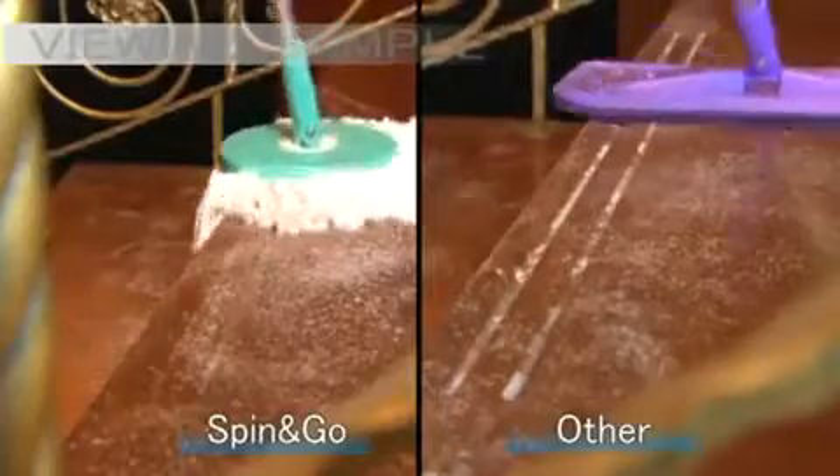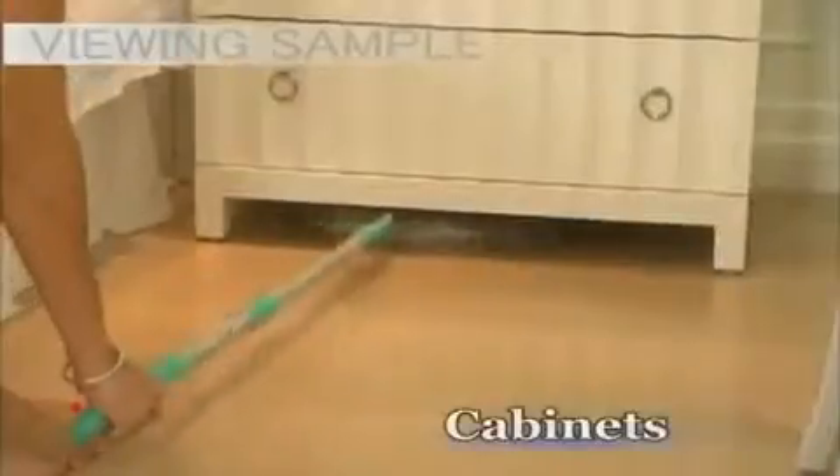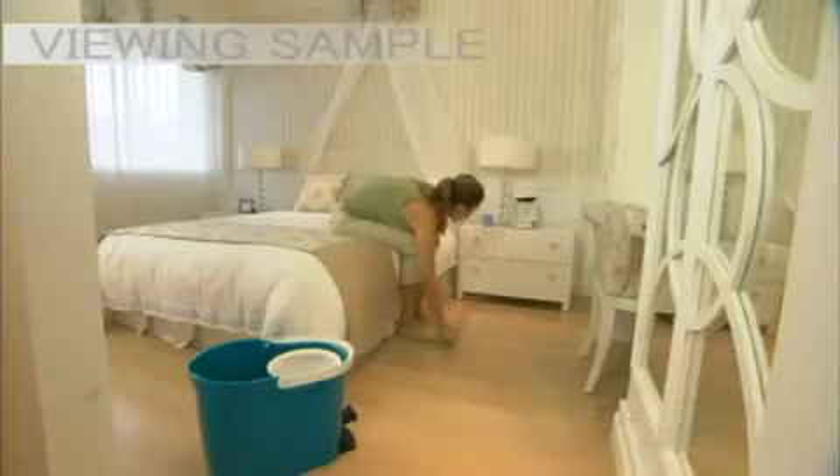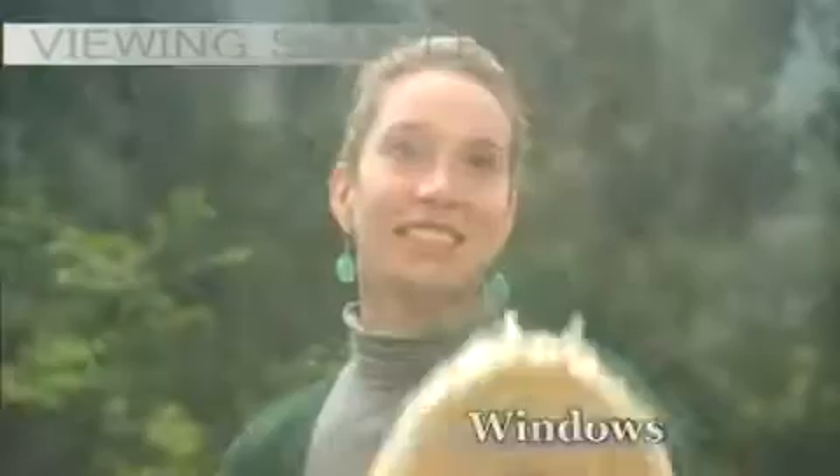Spin and Go gives you clean and virtually dry floors all the time. It can clean hard-to-reach areas underneath tables, sofas, cabinets, and beds. Spin and Go is also great for cleaning corners, stairs, furniture, bathrooms, windows, and cars.